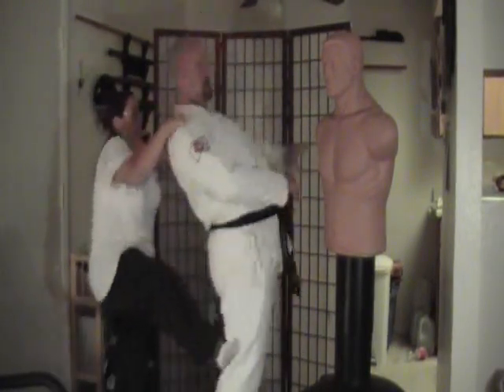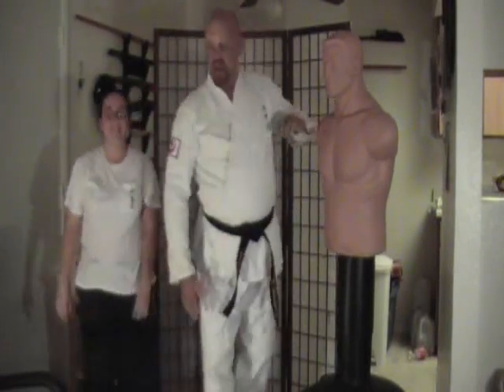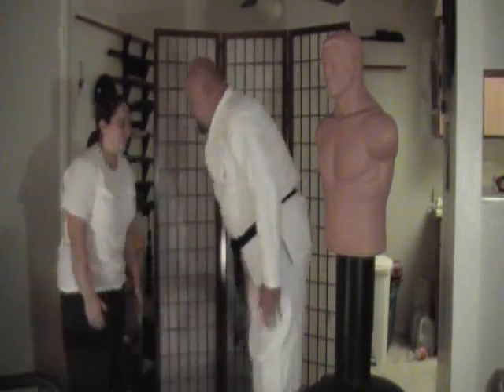As you can see, it's quite simple to do it. This time she's going to do it fast. It works even when a shorter person does it. Thank you very much, Sensei.